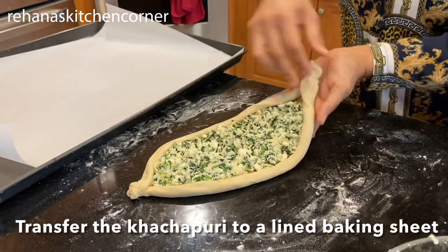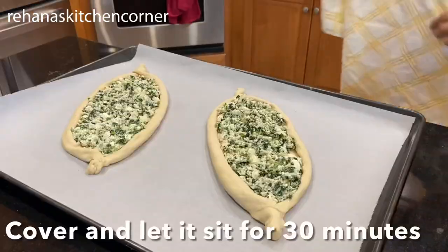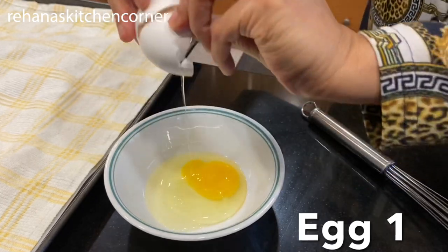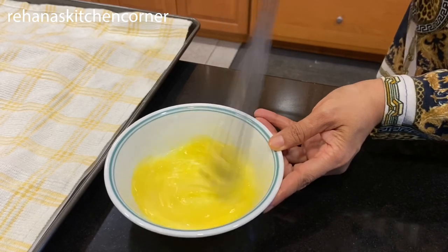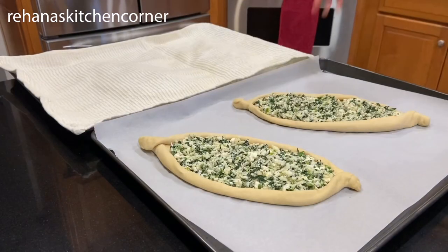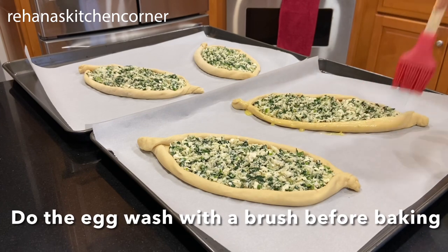Transfer the khachapuri onto a baking sheet lined with parchment paper. Let it sit covered for at least 30 minutes. For the egg wash, beat together one egg and one teaspoon of water. After 30 minutes, just before baking, brush the egg wash on the sides.